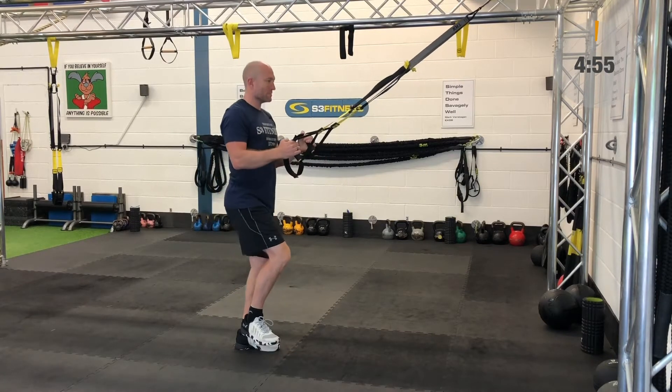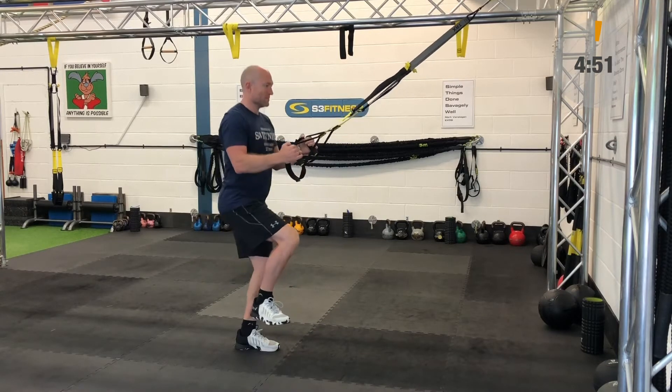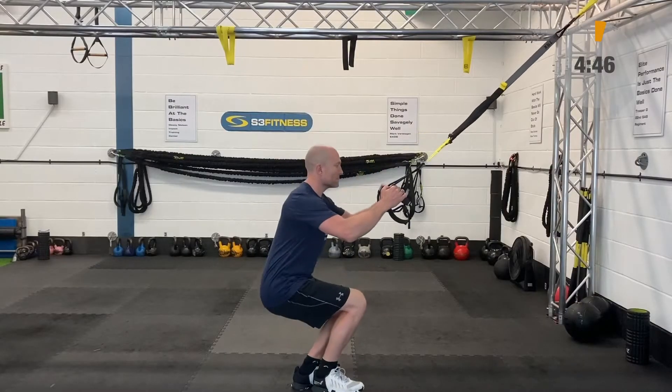There we go with the first TRX circuits. You're going to do 40 seconds worth of an exercise with a 20 second breather. There are 15 exercises and you're going to go around twice.